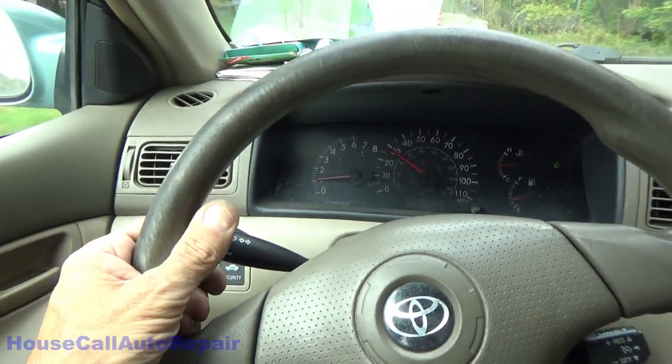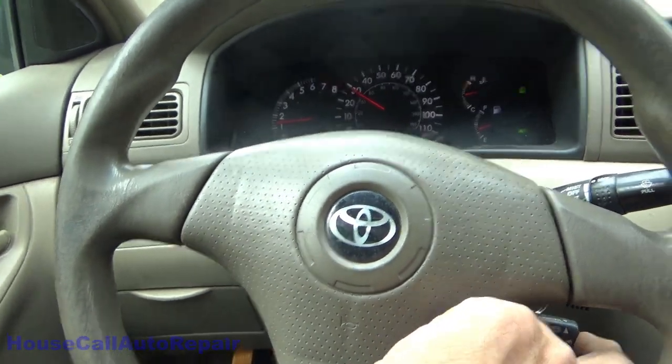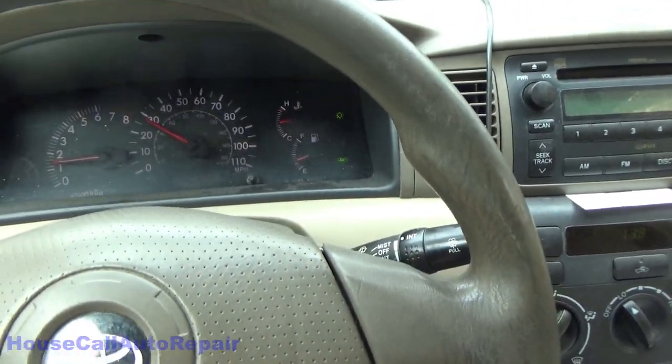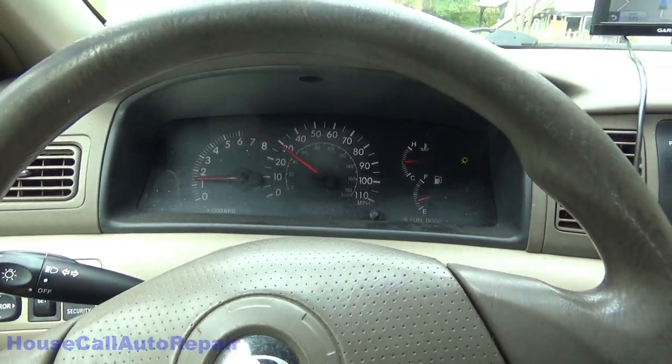Clock spring replaced, airbag light is out. Confirmed that the cruise control works. So we're all good. If you guys liked that one, please feel free to like, comment, subscribe, hit that notification bell for upcoming videos — and most importantly, remember: you've got no more excuses, pick up those wrenches.